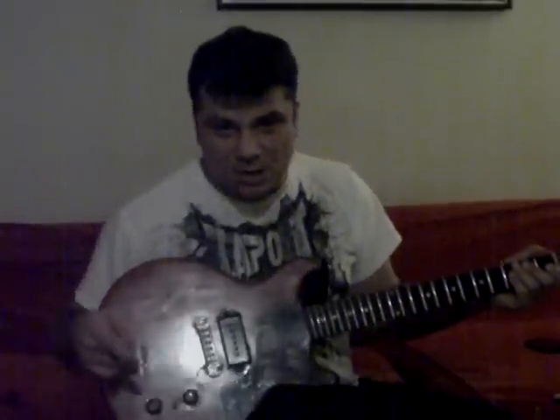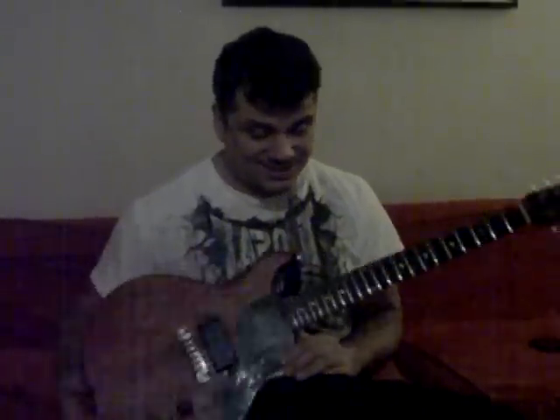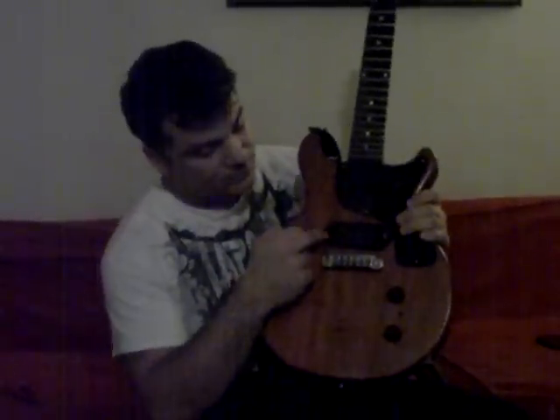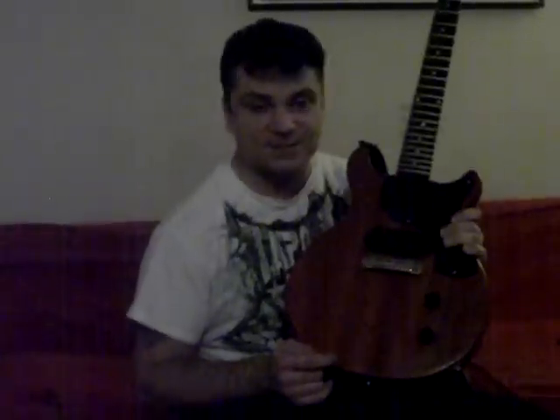Yeah, man, this is the best guitar I've played all weekend. I was at NAMM this weekend, played tons of different stuff by tons of different people, and this stands out as the best one. 1960 Gibson Les Paul Jr., single P90 pickup, original pickup, Bumblebee caps. What a great guitar, man. Really cool. And I found it at my best friend Steve's house. So that's it. See you guys later. This is Joe Buda.